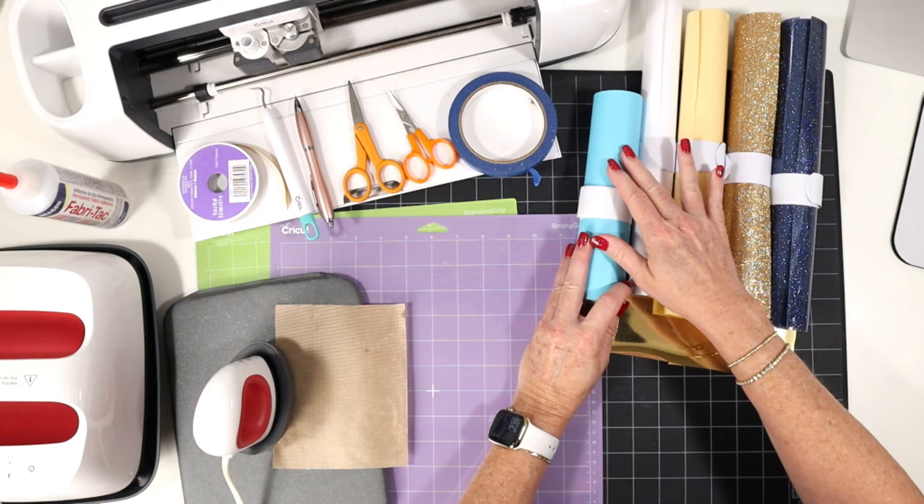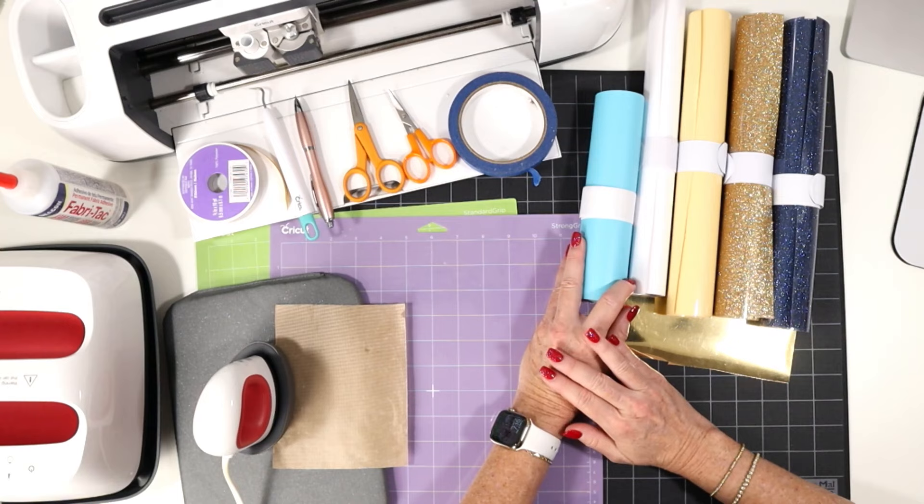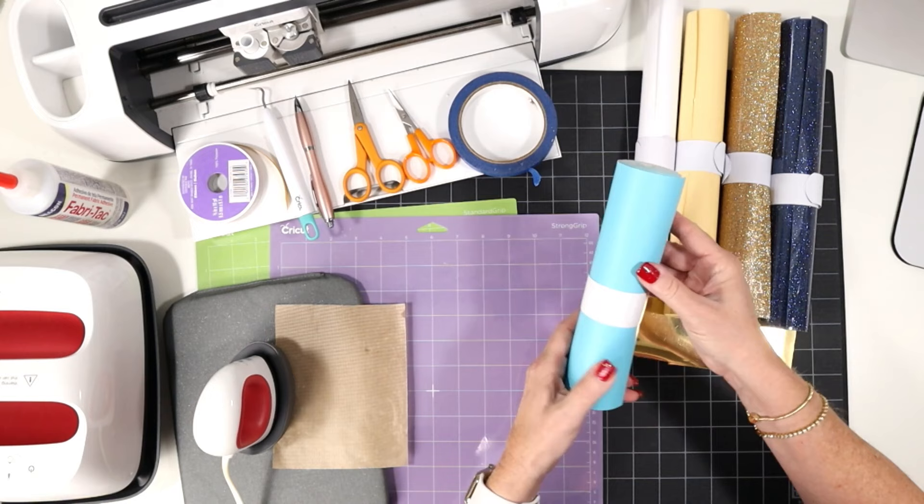And if you don't have faux leather, you could cut the base for this project from cardstock and then apply your vinyl on top. This design would also make a great gift tag from cardstock and vinyl. The faux leather I'm using happens to be on a roll — you can use faux leather that's on a roll or in sheets.